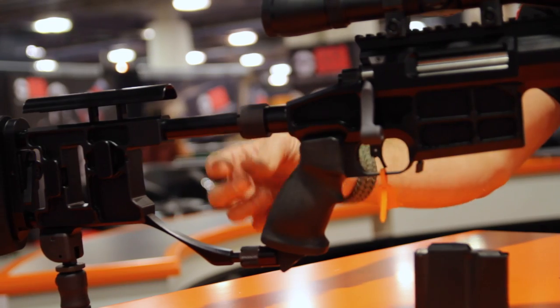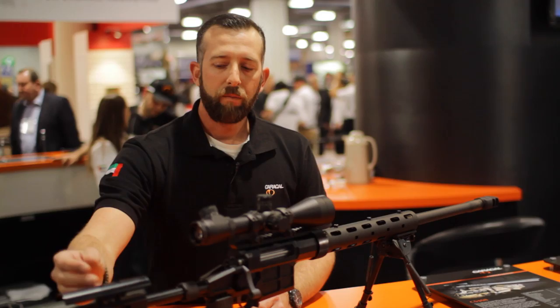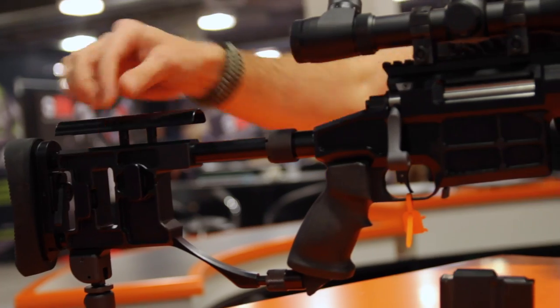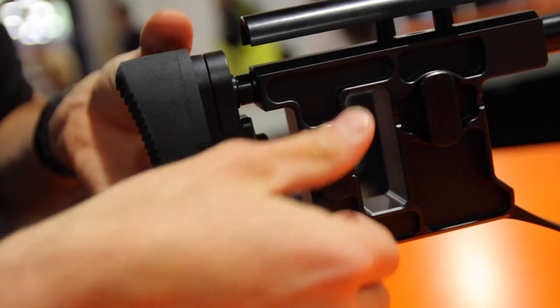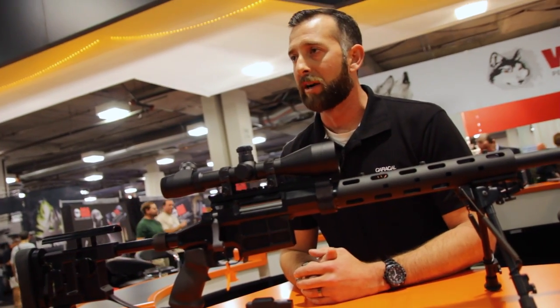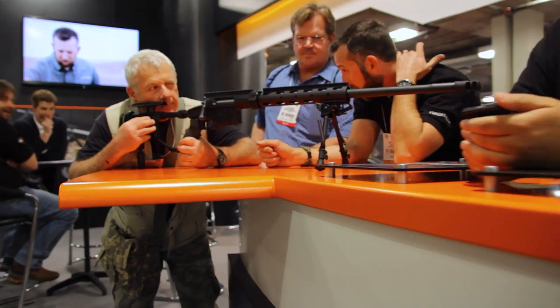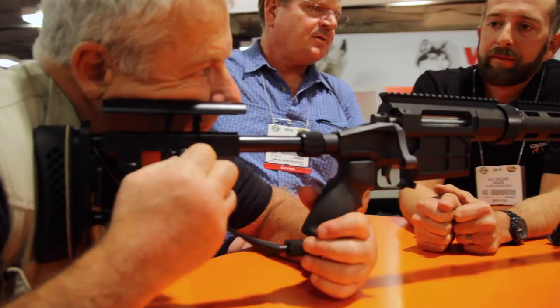The buttstock can be easily removed by spinning off the collar nuts and simply removed. The range of adjustability for the shooter is like no other. We can quickly adjust just by a quarter turn of the adjustment knob. Same goes with the length of pull adjustment, as well as the rake. We guarantee sub-minute of angle accuracy with this rifle from the factory, with factory-grade ammunition. We have been able to put some really tight groups downrange.